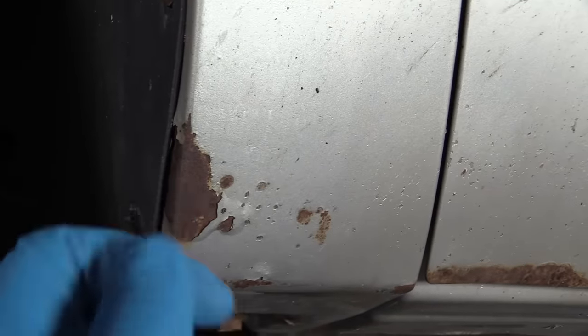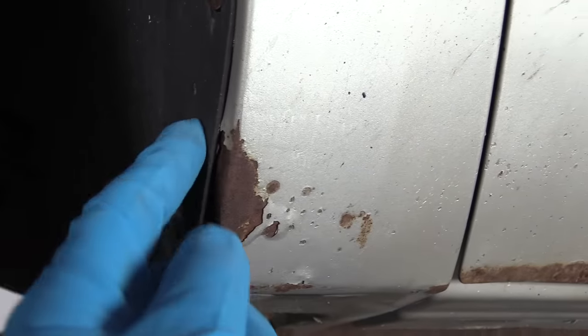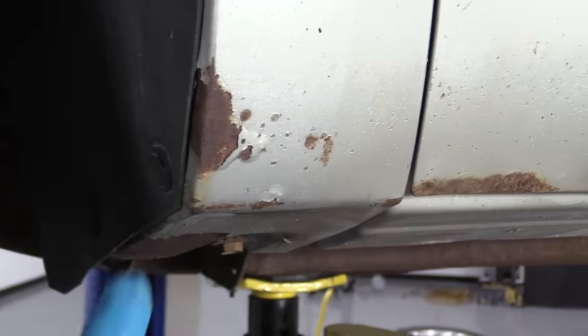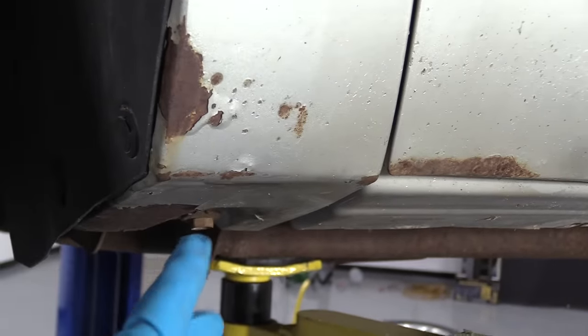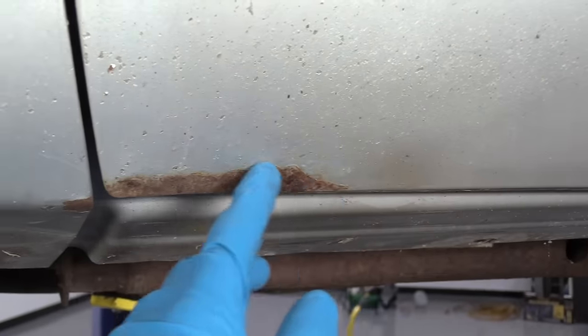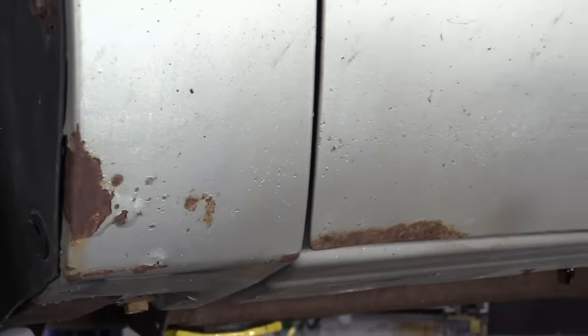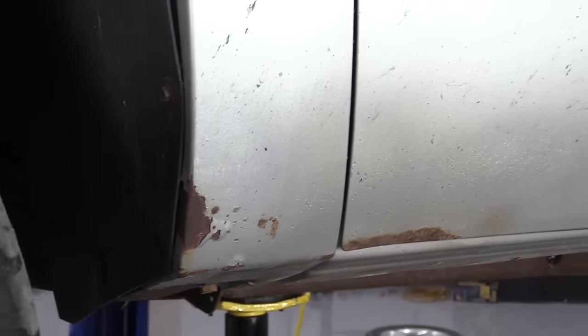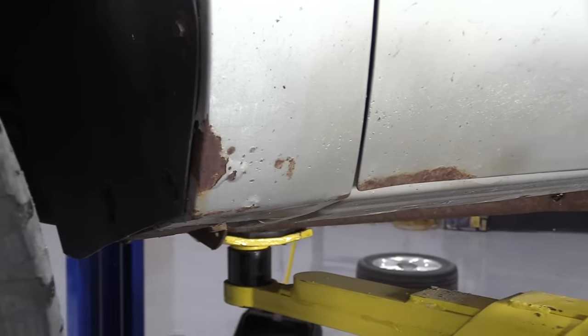Up close, you can see the rust goes behind this panel right here. We're going to have to take this inner fender well out so that we can access a little bit more of this rust. There's a little bit of rust under here and also on the door. We're just trying to prevent this rust from spreading — we're not trying to make this a show car or anything, so we're just going to try to clean it up a bit.